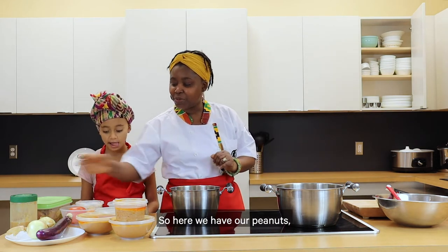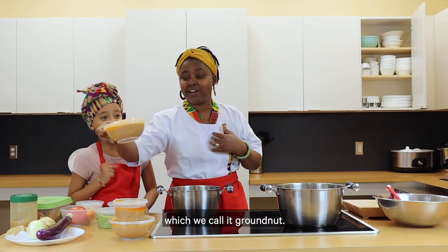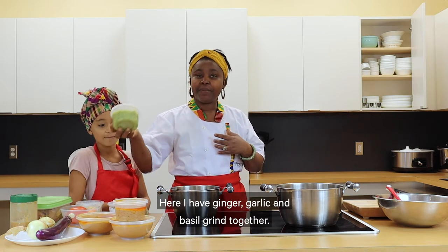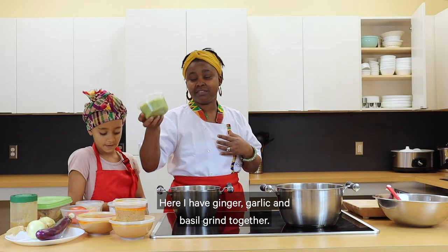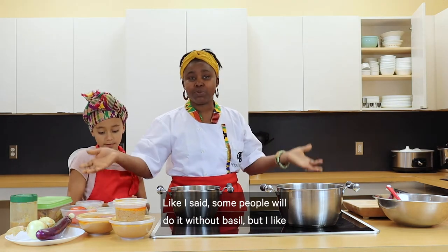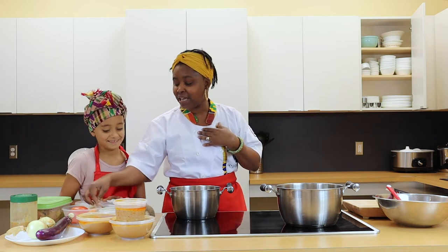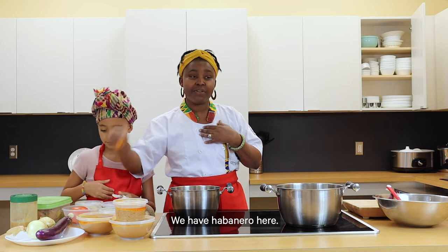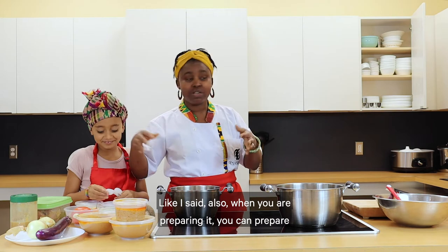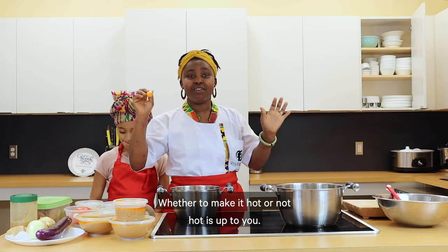So here we have our peanuts, which we call granite. Here I have ginger, garlic and basil ground together. Some people will do it without basil, but I like basil so I have it here. We have habanero here. When you are preparing it, you can make it as hot or not hot as you like.